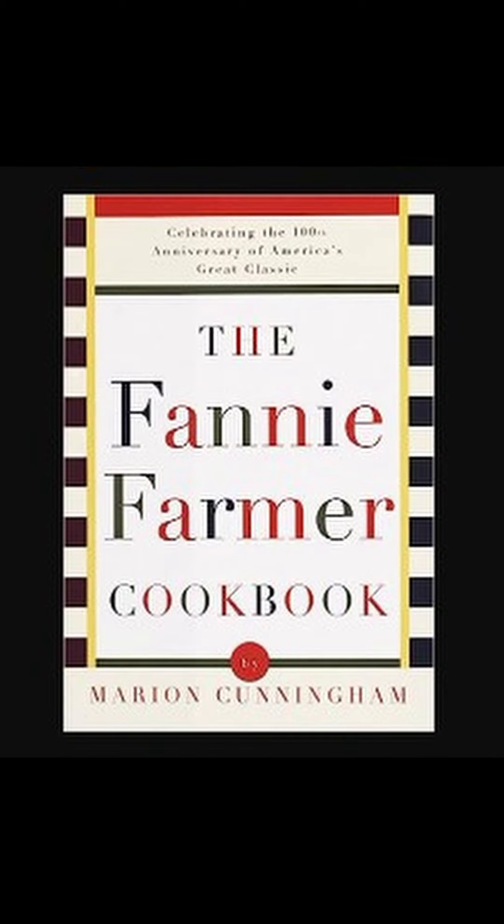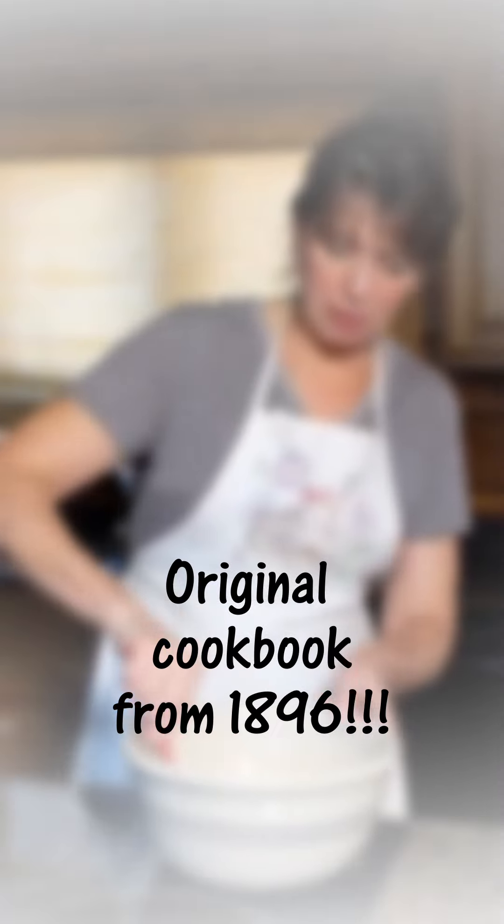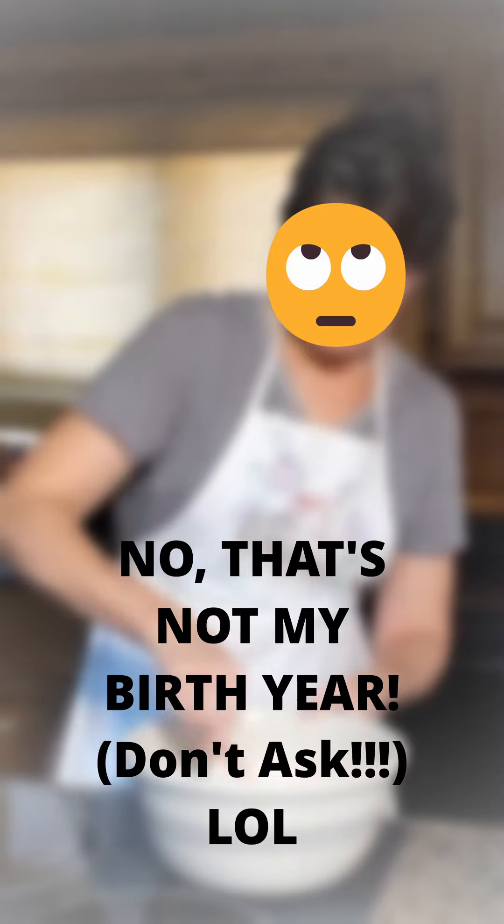Today's product pick is the book, The Fanny Farmer Cookbook by Marion Cunningham. If you are going to have one cookbook in your homestead kitchen, this is the one you need. The cookbook was originally published in 1896 under the title of The Boston Cooking School Cookbook by Fanny Merritt Farmer. Marion Cunningham updated the original cookbook to give us this 100th year anniversary edition.